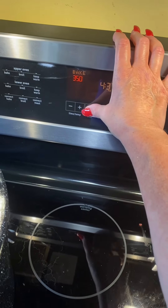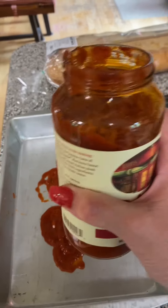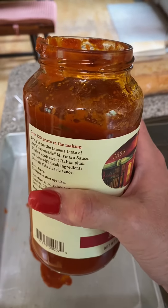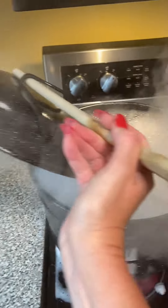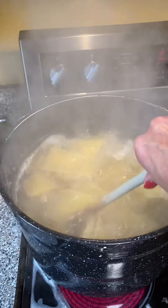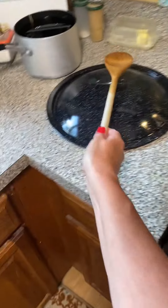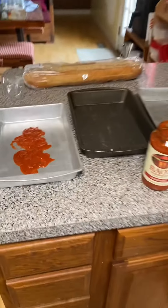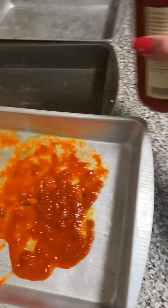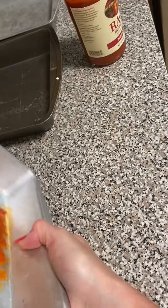You're going to set your oven to 350 degrees. You're going to put a little bit of sauce in the bottom — I always reserve some or use another jar. You want to coat the bottom of the pan with the sauce, like so.